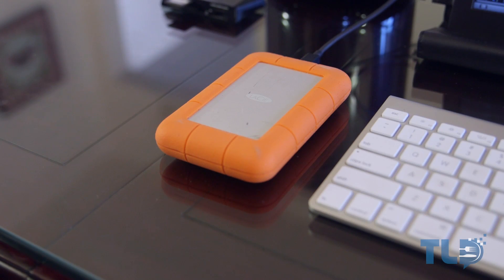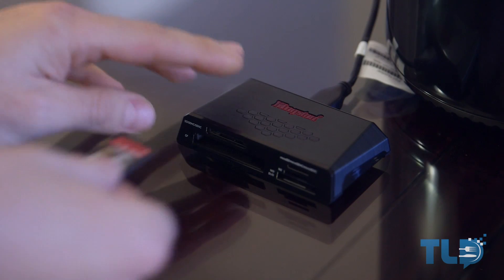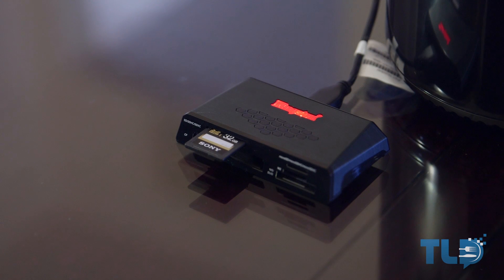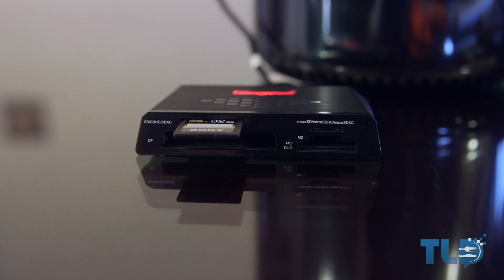I also have a LaCie Rugged hooked up, which is a combo Thunderbolt and USB 3.0 drive. I opted for the 256 gigabyte solid state model, which is extremely fast and makes a perfect scratch disk and companion for the new Mac Pro. The Mac Pro does not have an SD card reader, so I added a Kingston USB 3.0 memory card reader, which covers SD, micro SD, and compact flash, and allows extremely quick transfers over USB 3.0.